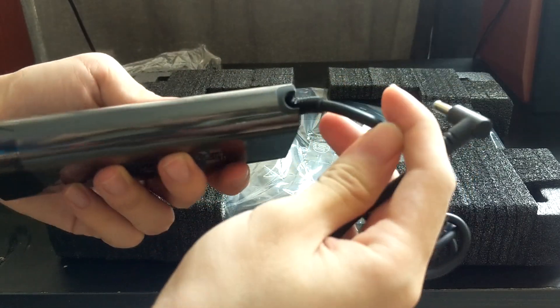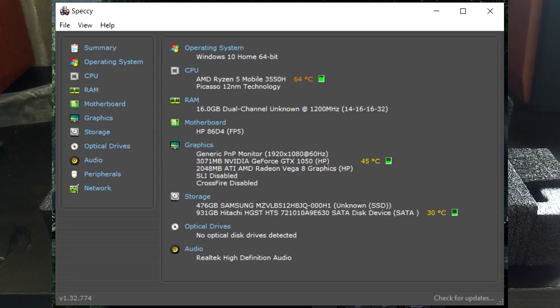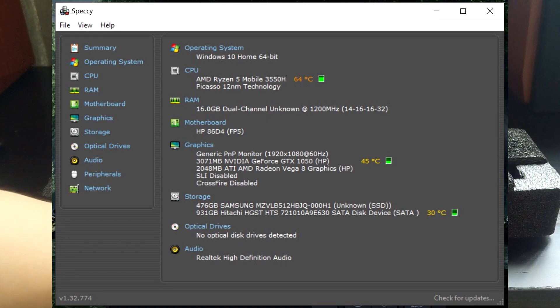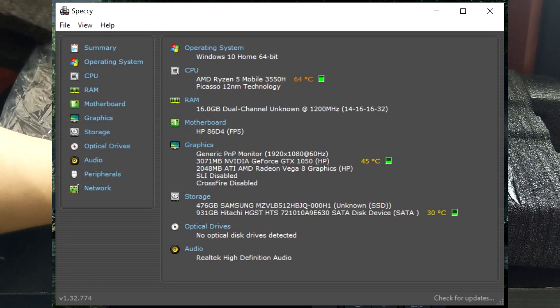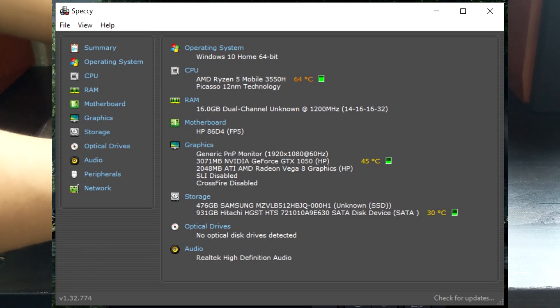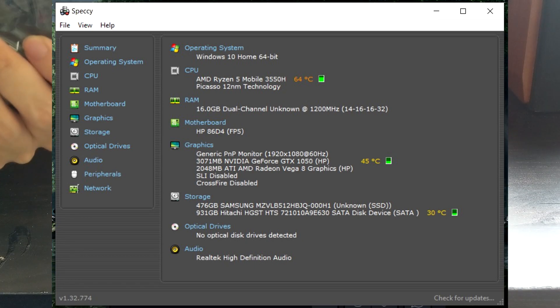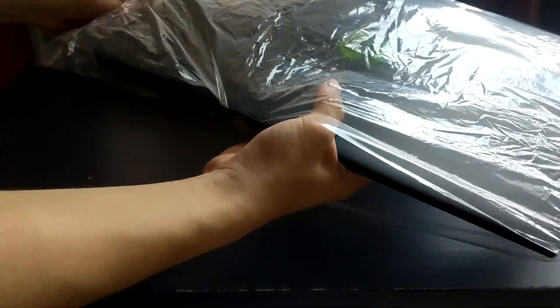Here are the specs for this laptop. You should ignore the new hard disk and RAM shown here — this laptop comes stock with 8 gigabytes of RAM and a 500 gigabyte Samsung SSD. It also has one 2.5-inch space for an additional SSD, which is what they intended. You can put a hard disk in there too, but you'll need to do some retrofitting, as I'll demonstrate later.